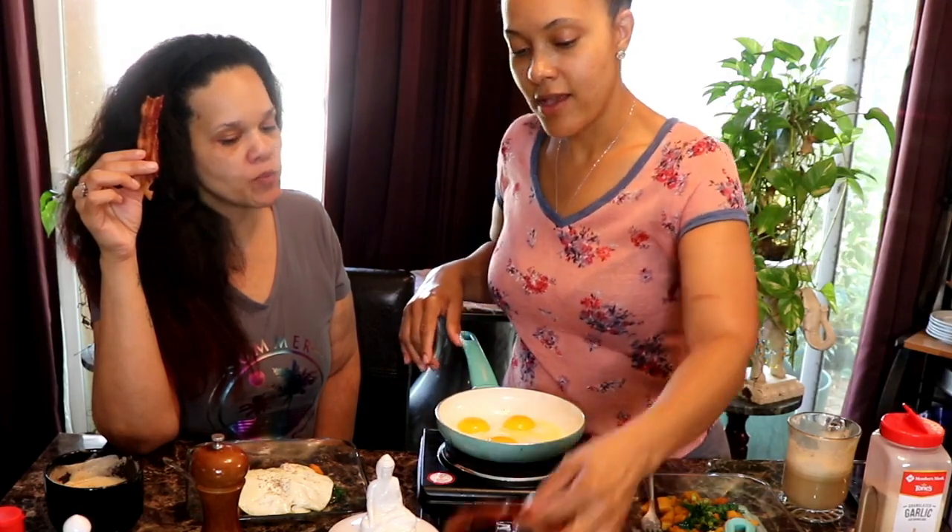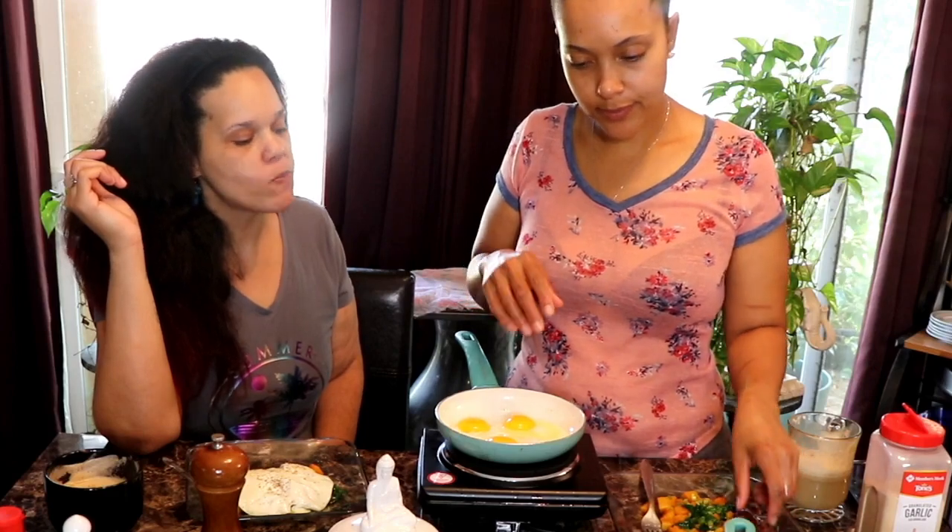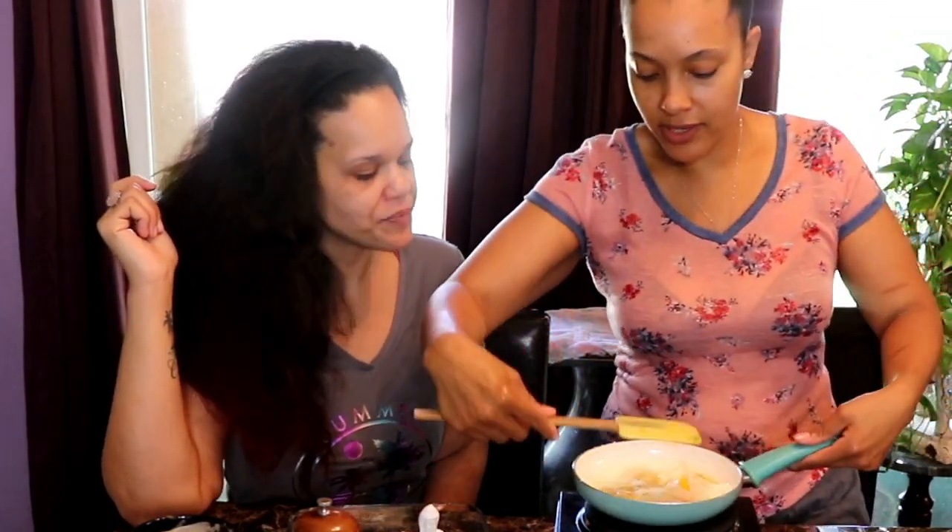Nice and crispy bacon. It still cooks after you turn the oven off — leave your bacon in the oven and it'll get a little extra crispy if you like that sort of thing. One of them did not completely flip, but that was good to me. I'm impressed. It takes a lot of mess-ups first before you get that right.